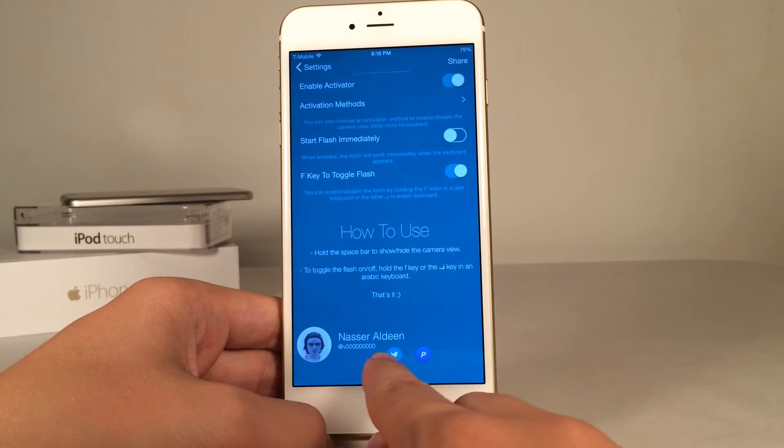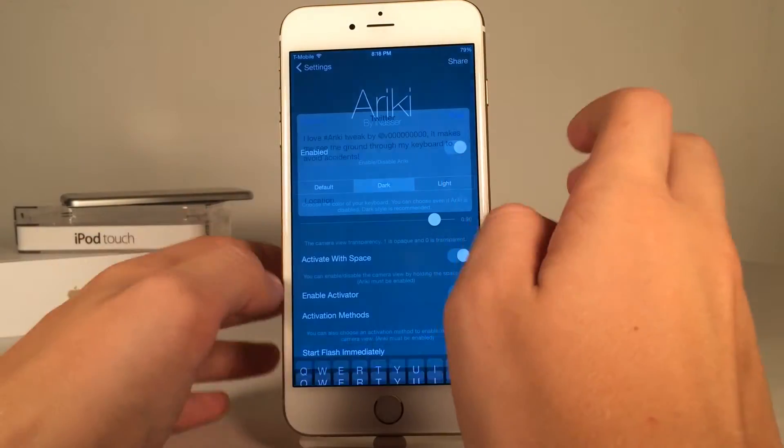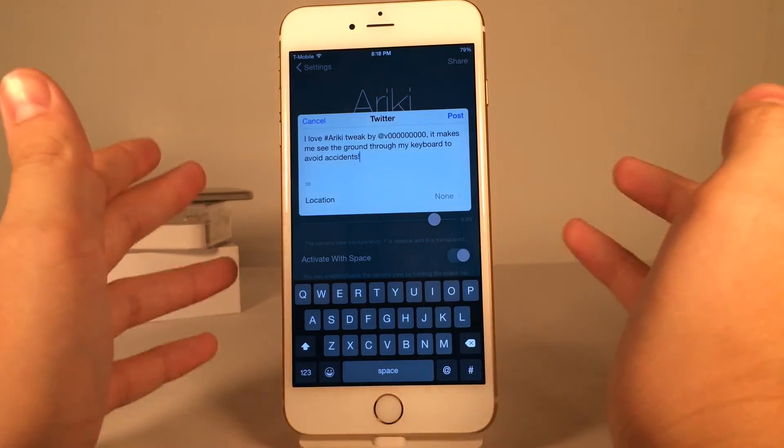If you scroll down, you have some information about the developer — Twitter, PayPal. You could also share the tweak using the button on the top right to tweet out that you're loving this tweak and give a shout out to the developer.